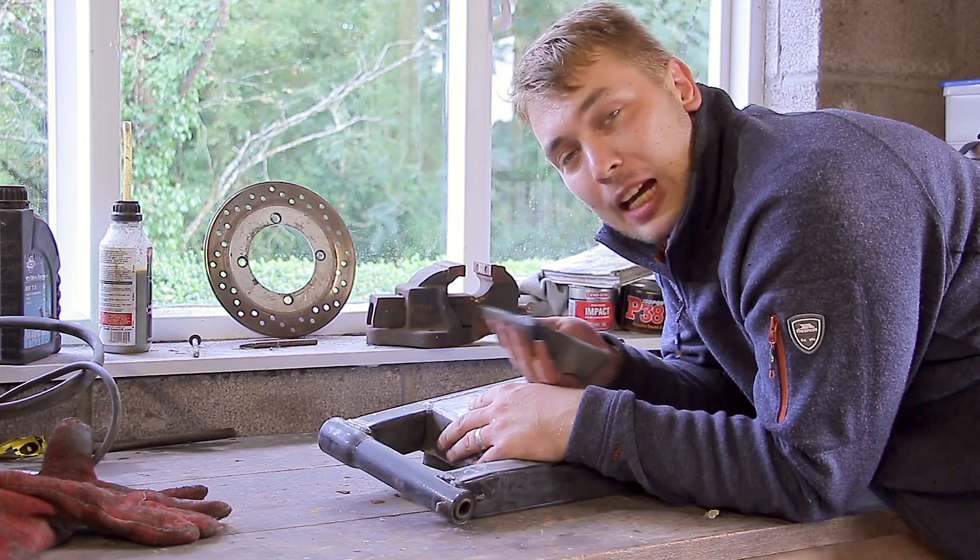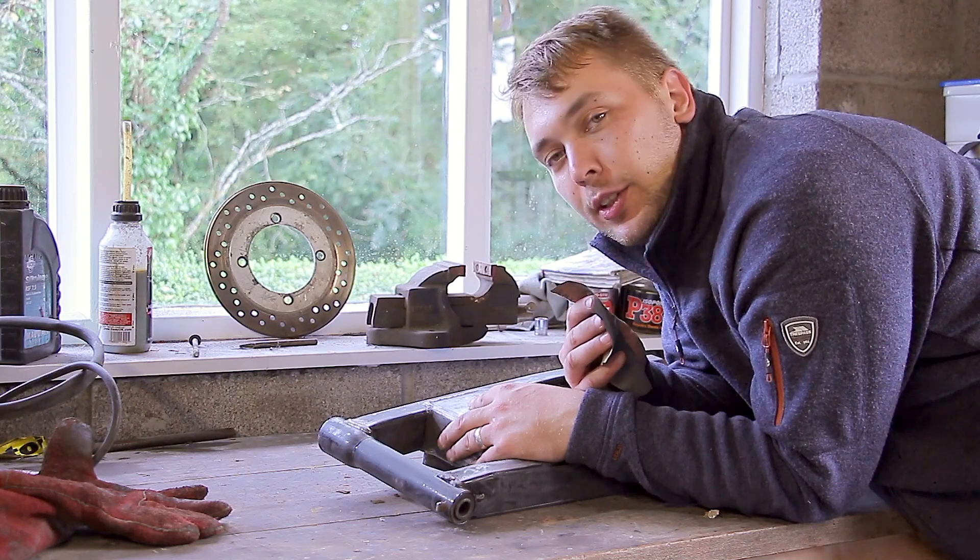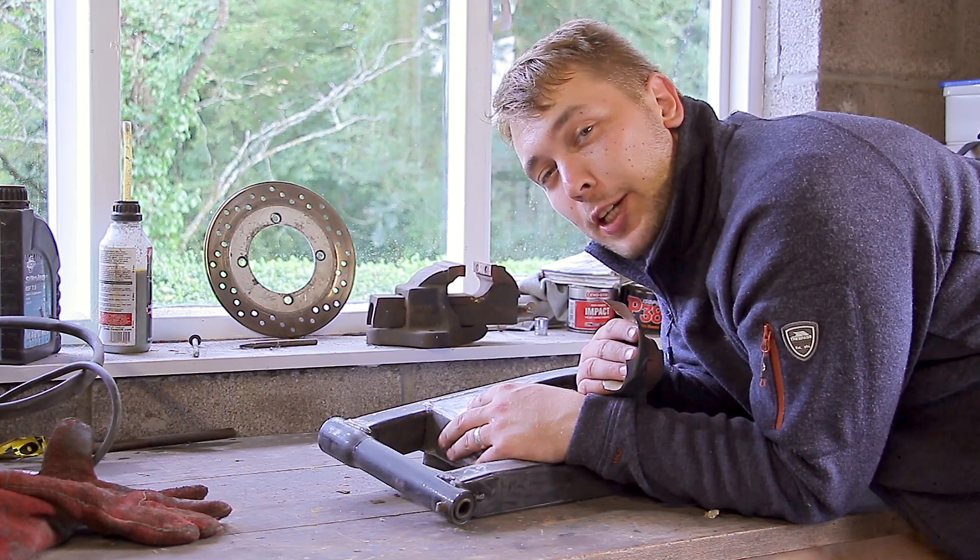Now that we've attacked it with some sandpaper, what we need to do is get rid of all the dust that we've generated. We're going to do that by wiping it down with some thinners, and then we can apply the edge primer.